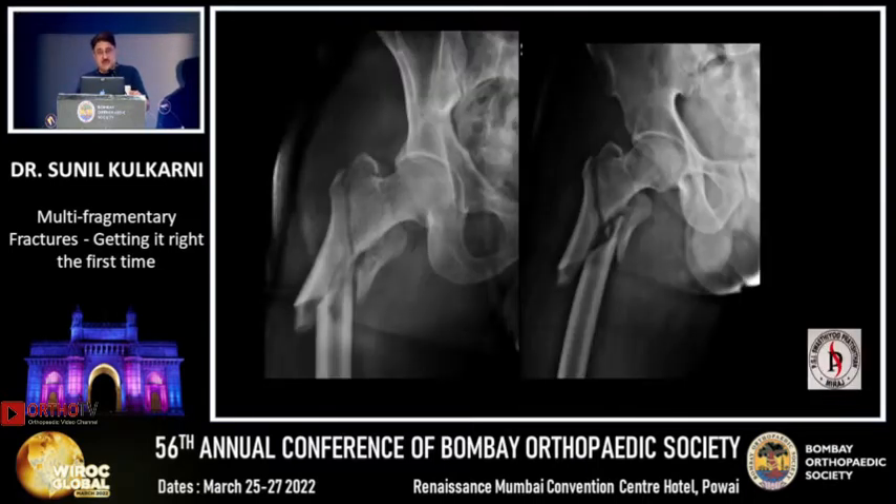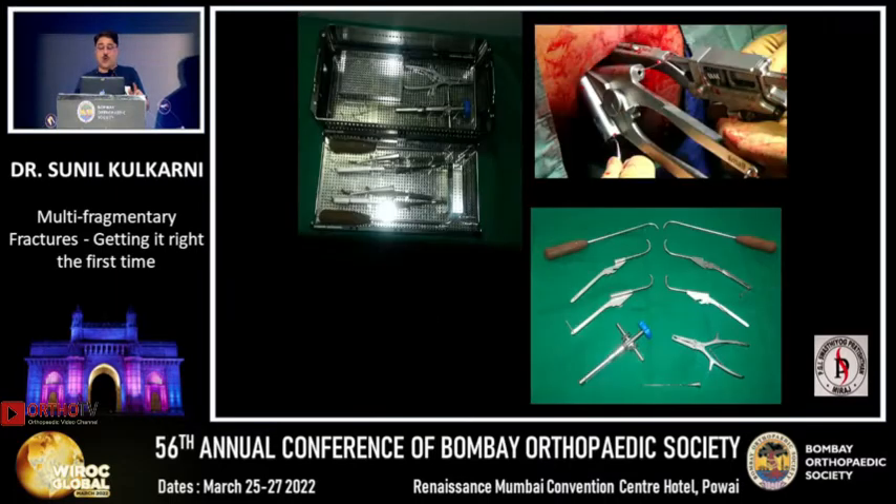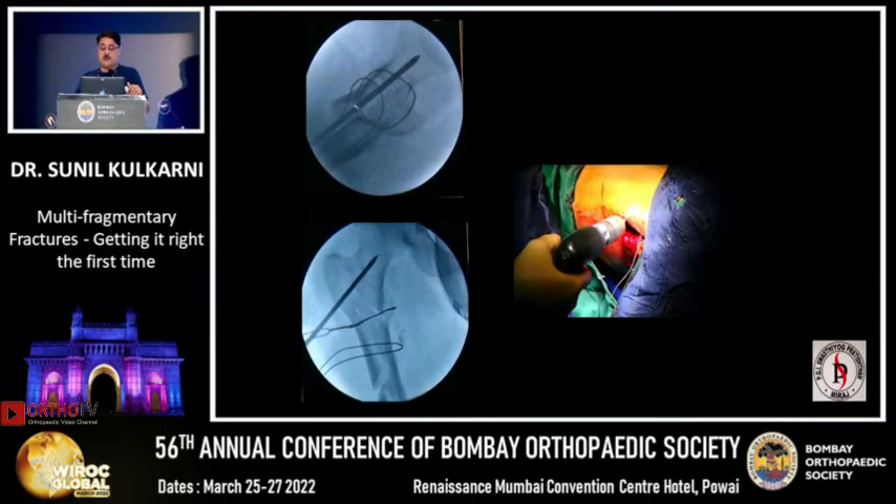This is a case of a 29-year-old with multi-fragmentary fracture. You should identify all the columns that have broken so that you can reconstruct all the columns. You need to have all the necessary equipment to help with the reduction. Then proceed with stepwise reductions — that is very important to get into a good valgus position. Get the fragments reduced minimally invasively; some people are damaging the soft tissue unnecessarily.